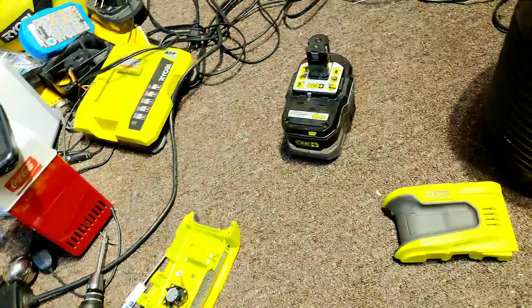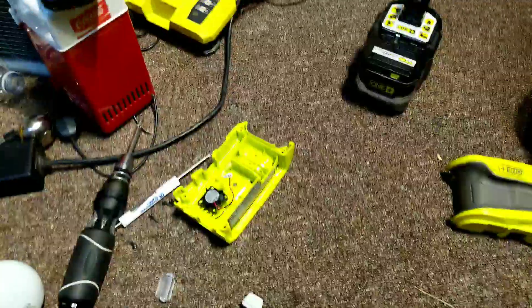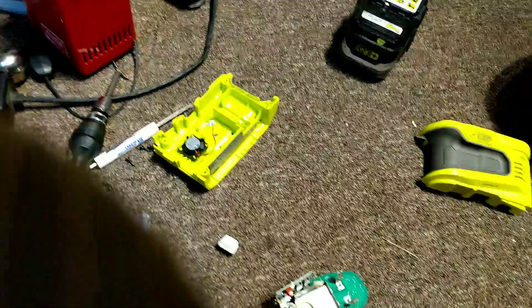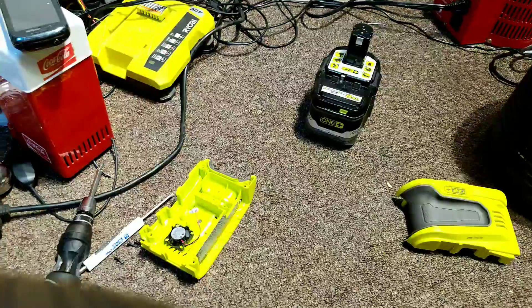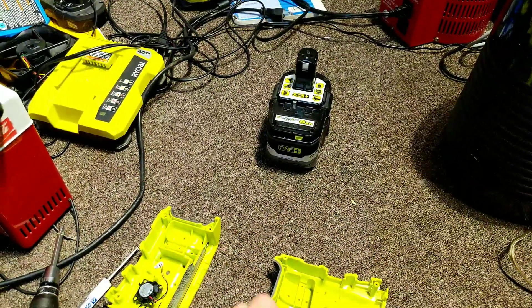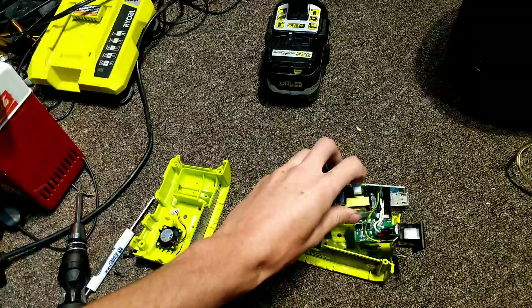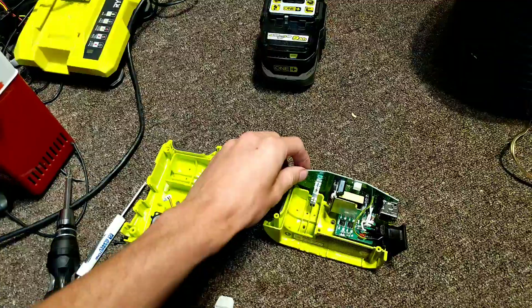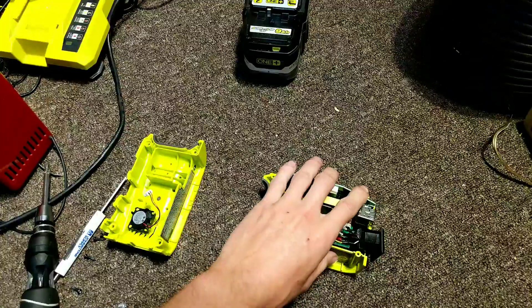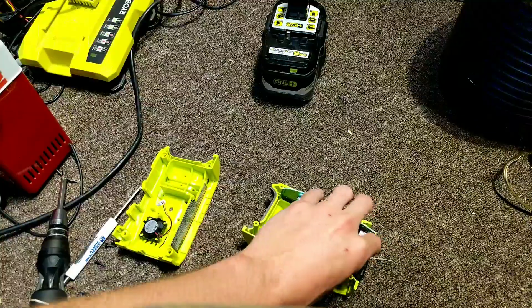Let's go ahead and reassemble this really quick and then we'll try doing some testing. This is going to be unedited because I can't edit videos — not having a computer makes it a pain — so we're just going to be doing it this way.